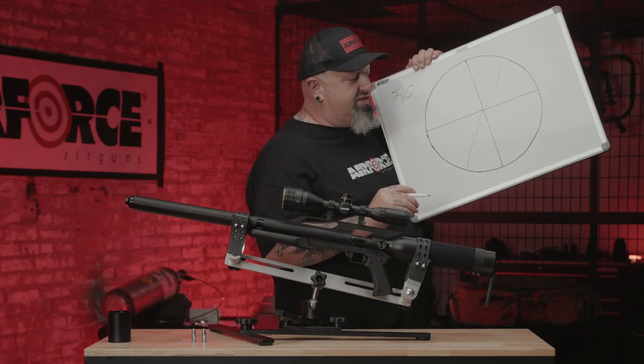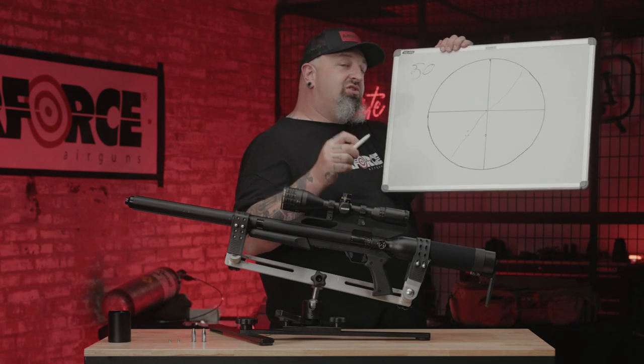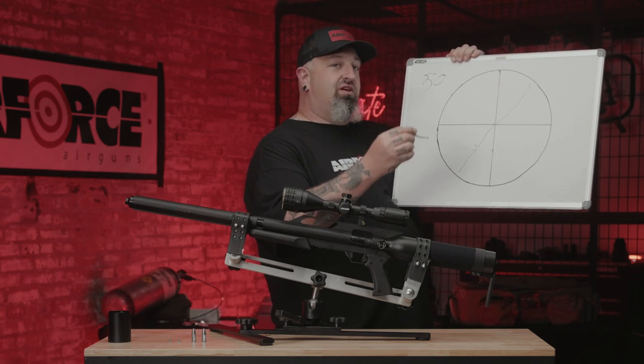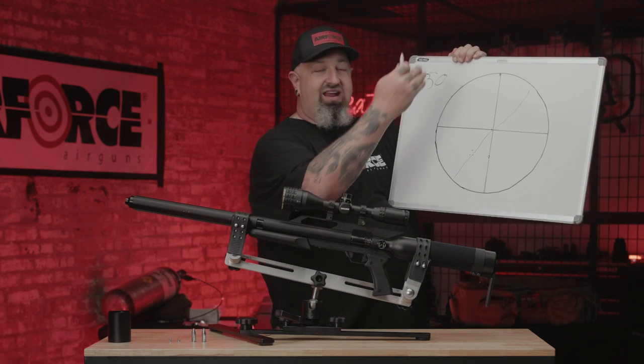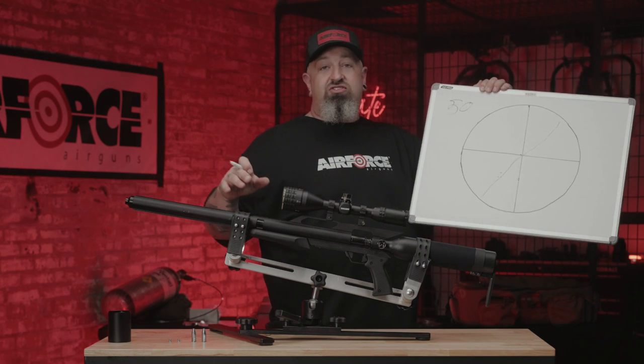If your scope was perfectly level, it would move your shot group over. So when you call in saying you're having problems at range — shooting a little bit to the left or a little bit to the right — the first thing you need to check is make sure your scope and your gun are leveled and zeroed properly, and that goes also with shooting at certain ranges.